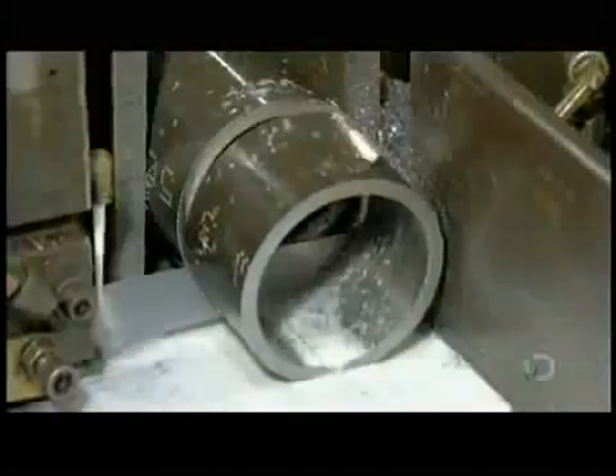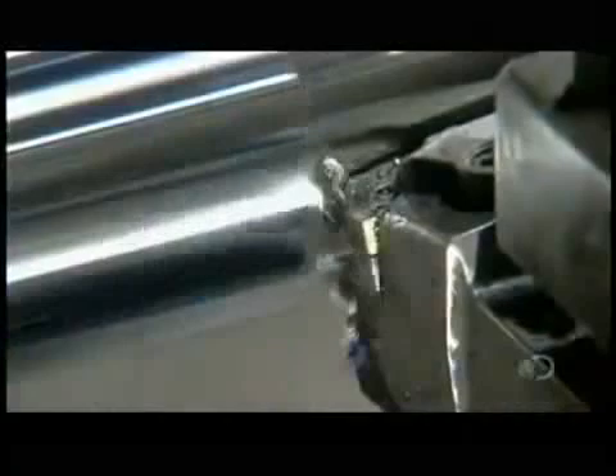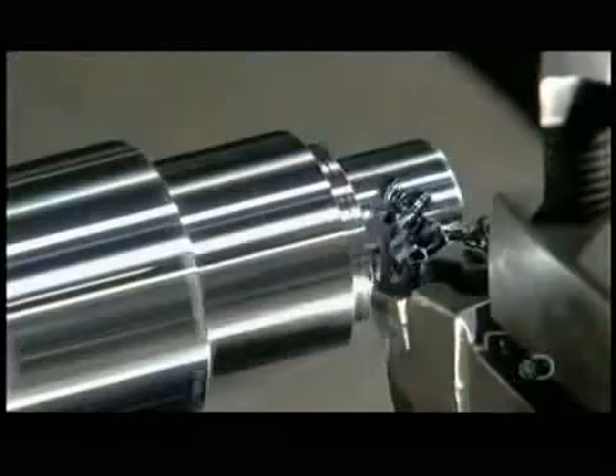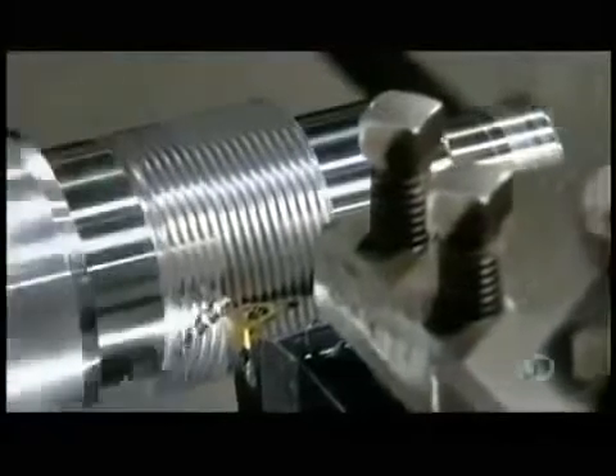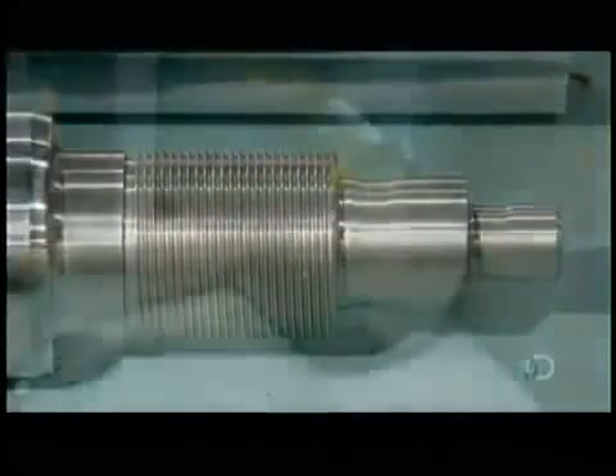Production begins with the cylinder barrel. A bandsaw cuts steel tubing to the correct length. Then computerized tools carve a solid cylinder to transform it into the piston rod. It's this rod that will be moved by hydraulic pressure to transfer force to a machine like the forklift. The tools cut threads in one end and also carve various diameters, which will have a cushioning effect as the machine the cylinder powers cycles down.